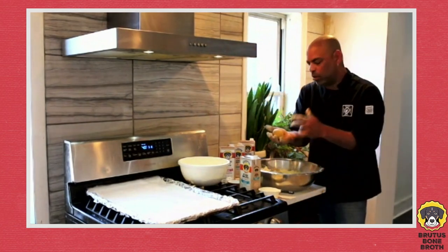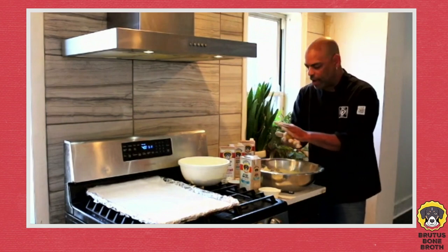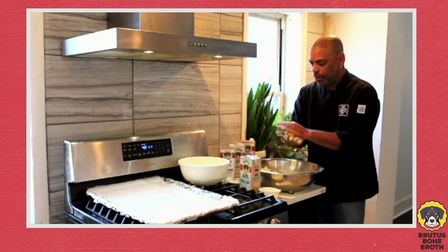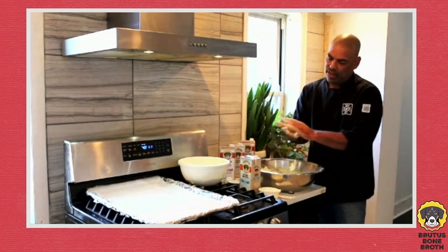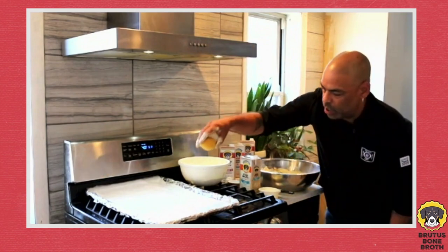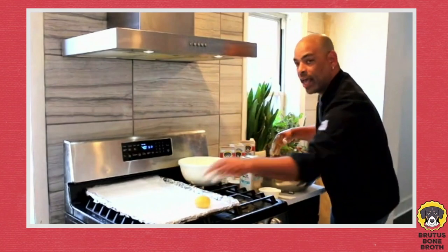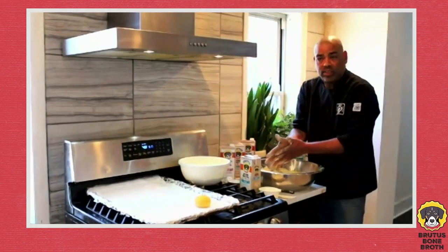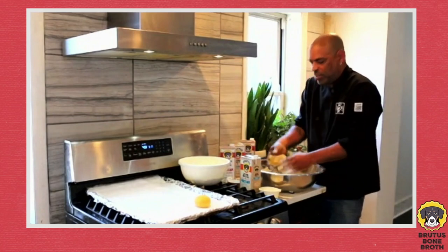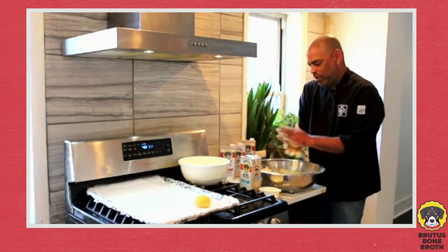If you have any cracks, they're going to show up after baking. Once you're happy with the shape, drop it down just like that — what that does is make the bottom flat, similar to a bun you buy in the store. Now you know how to make hamburger buns.